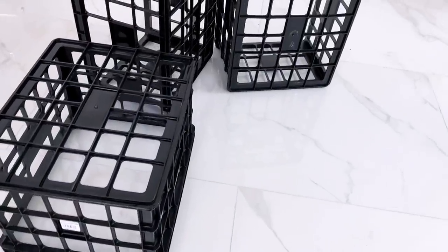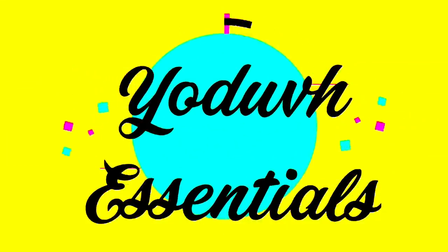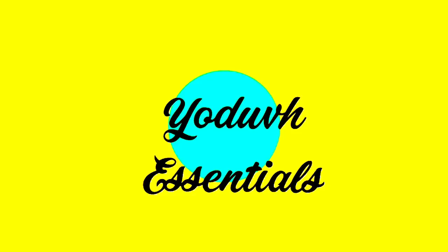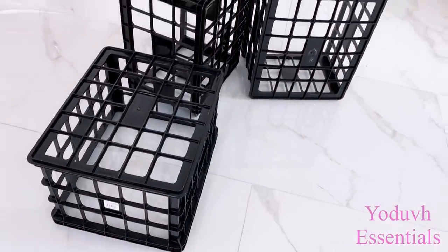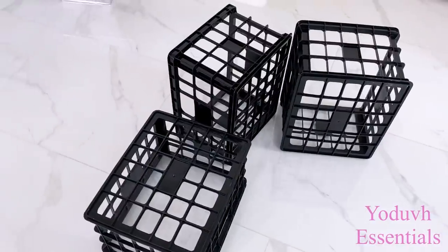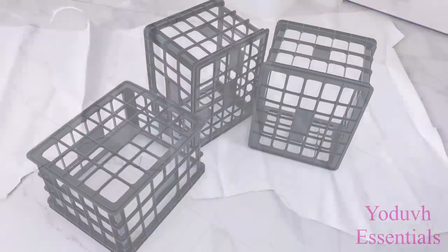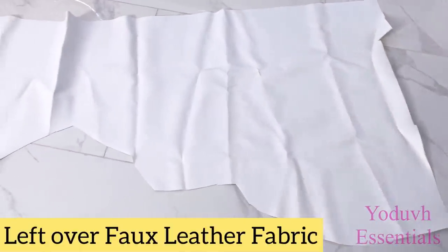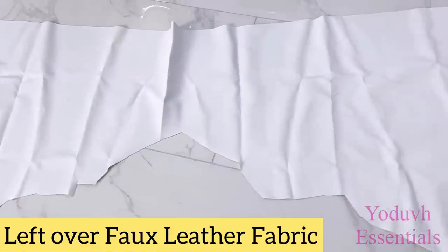How to make unique, quick, and easy accent pieces using crates. Hey guys, YouTube Essentials here. For today's video, I'm going to be transforming crates into functional accent pieces. I'll be using leftover fabric as part of the items that I'll be using for this project and so forth.